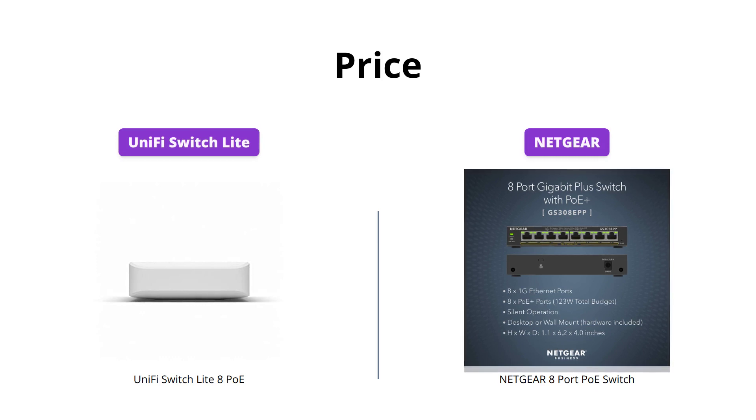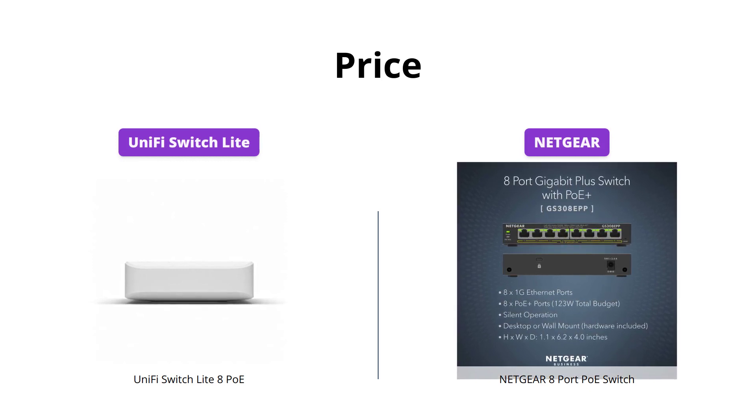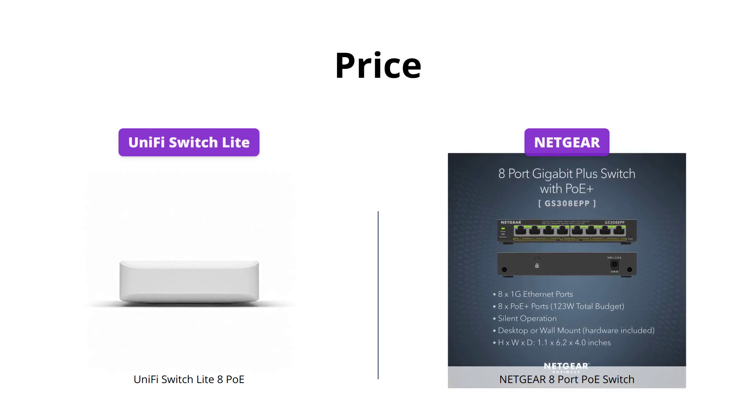Are you on a budget? If yes, then Netgear is your go-to option. It's relatively cheaper than the UniFi Switch Lite, but if you're okay with spending a few extra bucks, the UniFi Switch Lite offers better features and specs for the price.